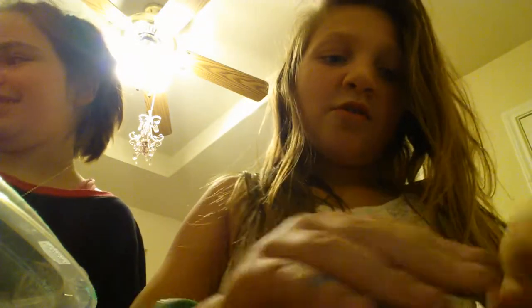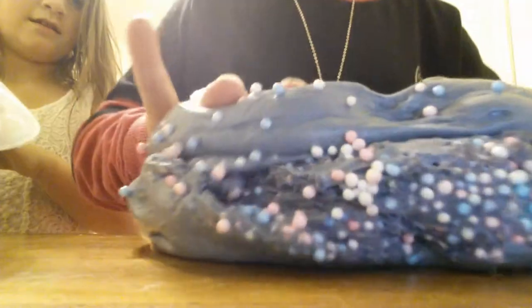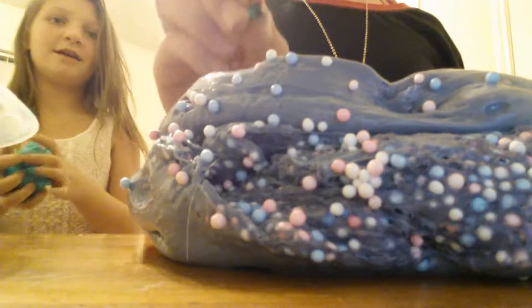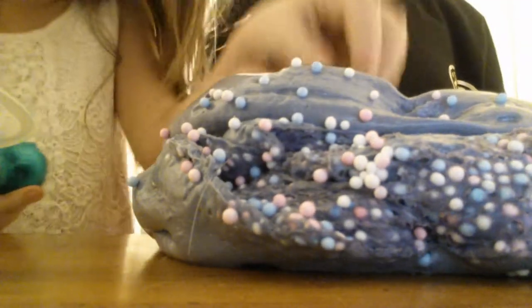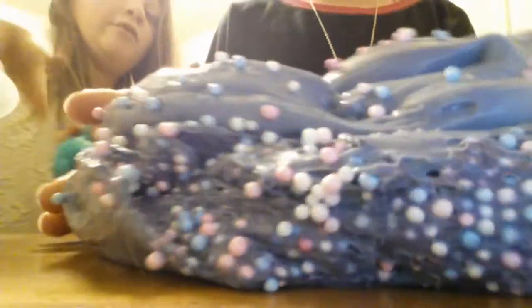Now Erin's going to show you our next slime. Look how clear it is. Here she is — this is bubblegum slime, and it is really foamy and crunchy. It has foam beads in it, and it is purple. Bubblegum slime, and then there's one orbee in it — there's actually two of those. Give me the orbee, it can go in my slime perfectly because it's a blue orbee. Blue's my favorite color if you didn't know.